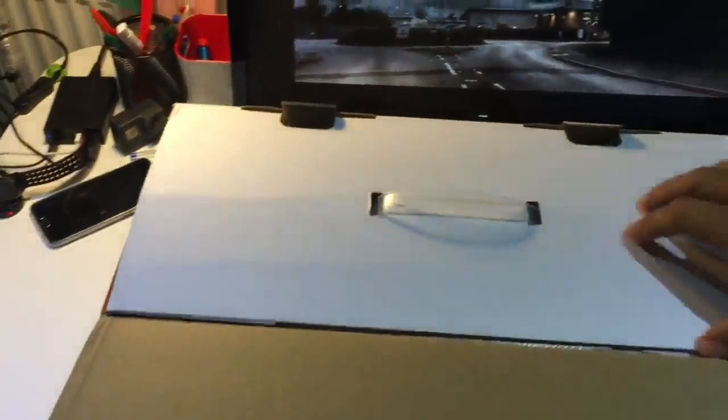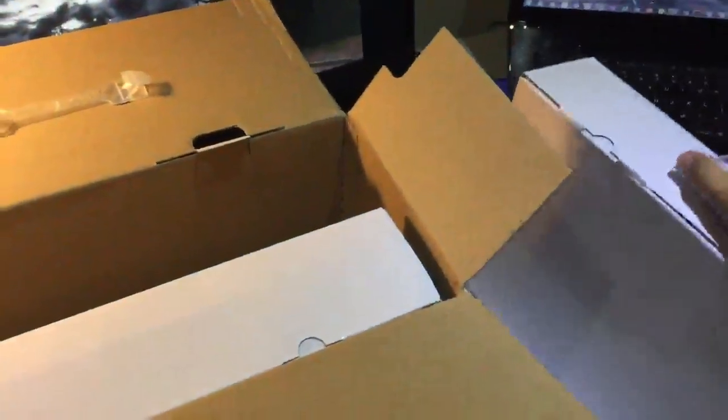I'm going to open it, and inside we have one box, two boxes, three, four, five, six. These I think are the cameras, and this one I have no idea what it is.